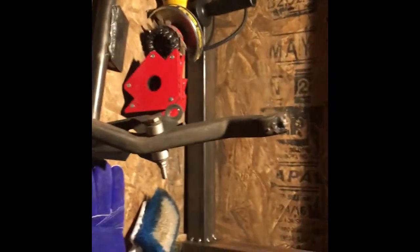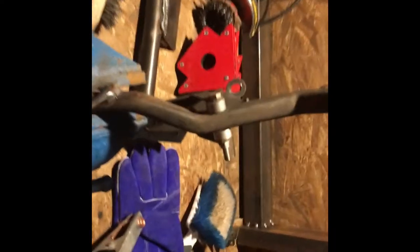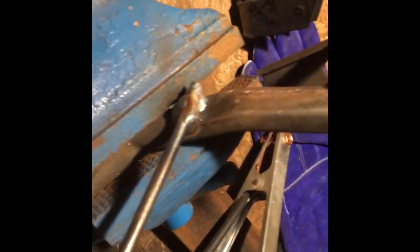There it is all welded up. I just need to do a little wire brushing and cleaning on it. Give it a nice painting, and it's all ready to go in the car.